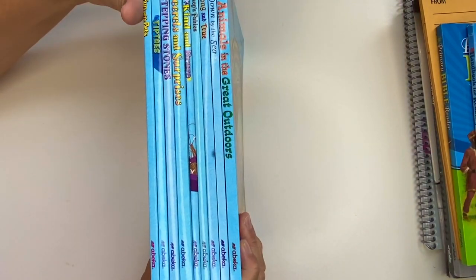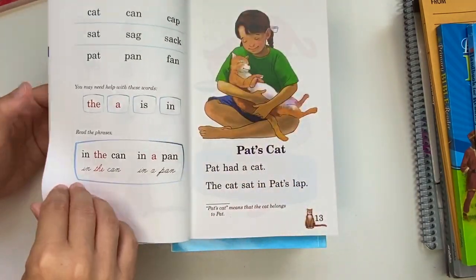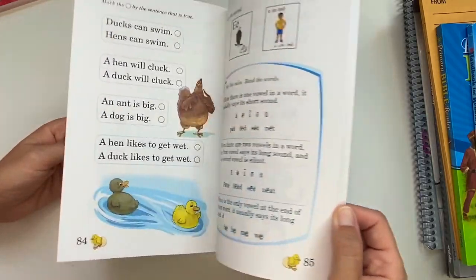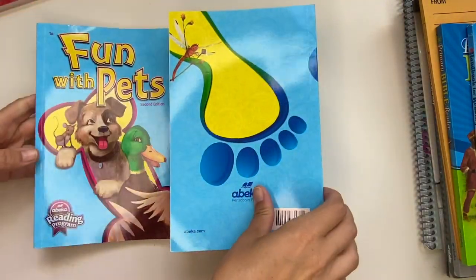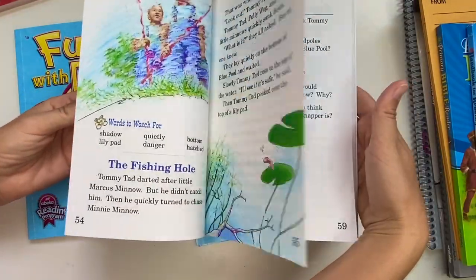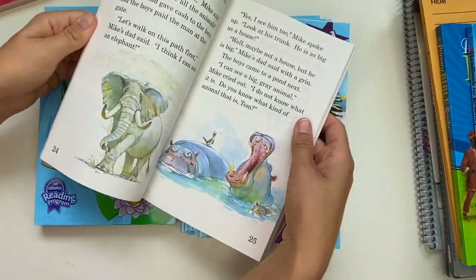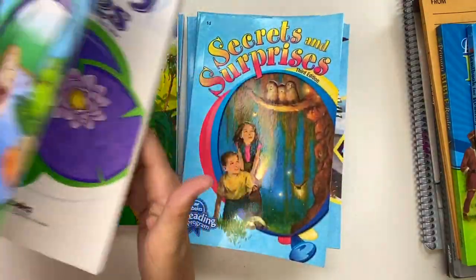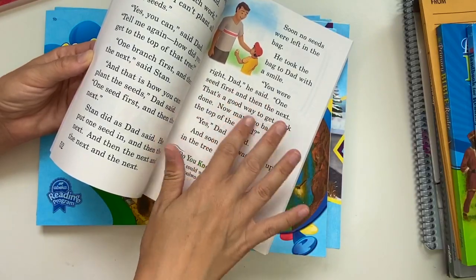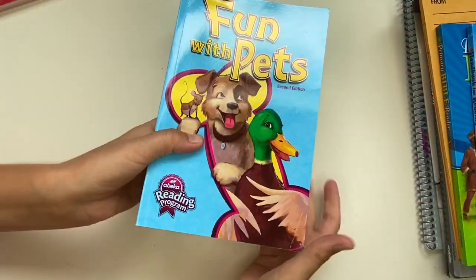Here are the readers — you get nine of them in total. This is the easiest one they'll read first, and as it progresses it gets a little more difficult. The very last book has a lot to read and is more like a chapter book. There are lots of pictures and kids love these. My youngest is asking me to read all of them at bedtime. The print is really big in the beginning, which makes it very easy for them to read. These are all of the books that come with your curriculum.